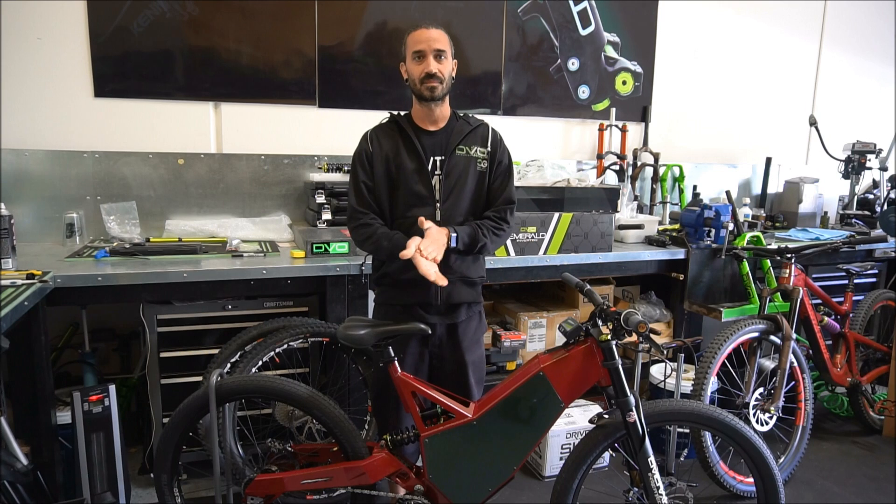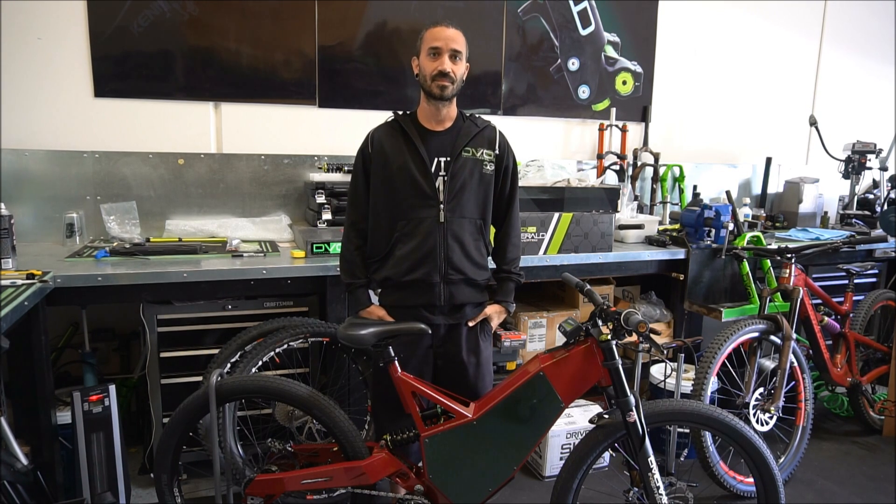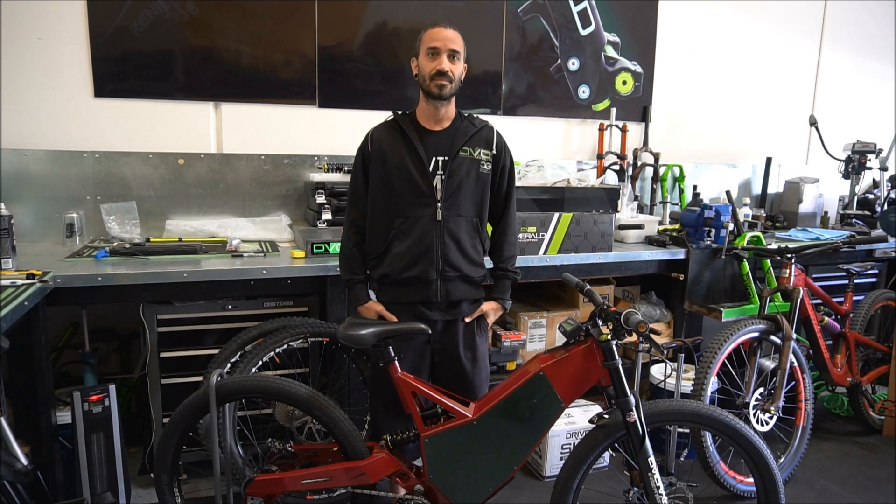We are with Ronnie at DVO and we brought one of our Revolution M's, the Revolution Mid Drive, to get tuned up and he's going to tell you a little bit more about the program we have here.